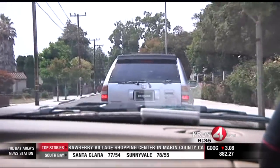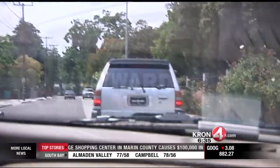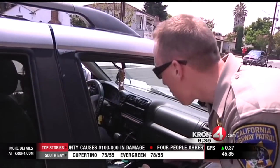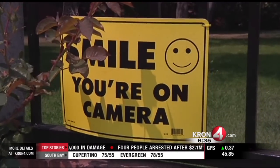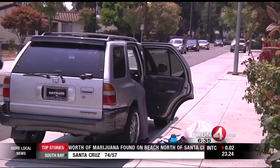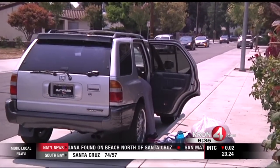But the worst offender was this driver with paper plates. Not only is she missing her plates, but the vehicle was listed as inoperative. She had no registration paperwork, and the registration hasn't been paid since 2011, so the car was towed, riding with the Castro Valley Office of the California Highway Patrol.